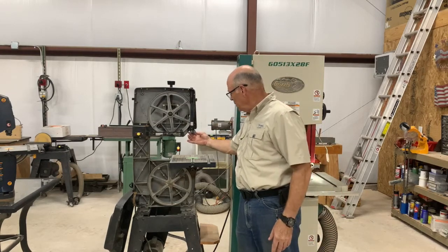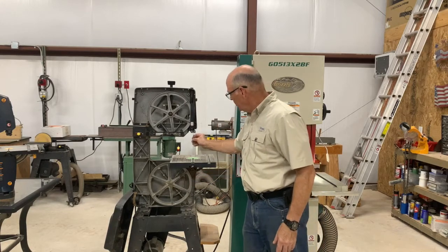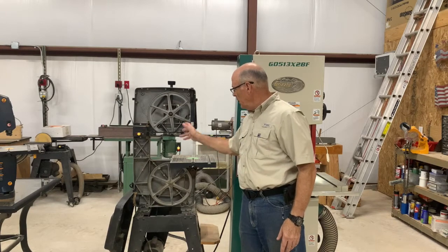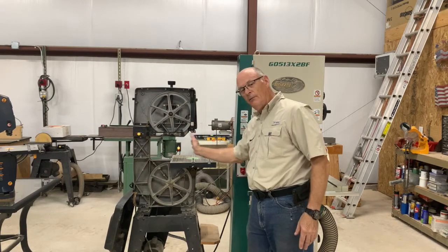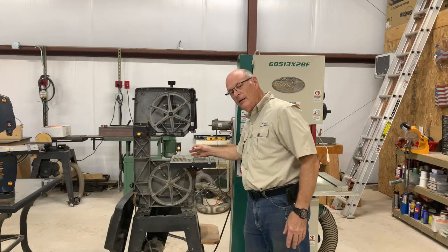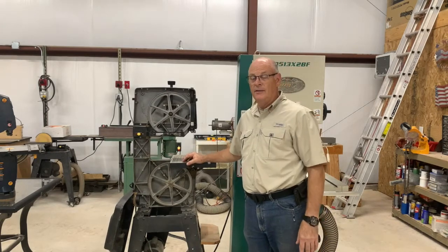With the flutter method, you undo the tension on the guides up top and down below so the blade is loose within the guides. You turn it on, loosen the tension, and the blade will begin to flutter back and forth. You then tighten the tension up so that the blade becomes steady.